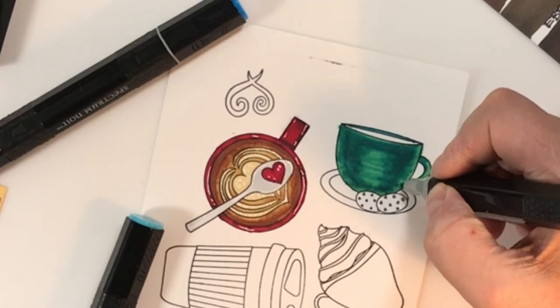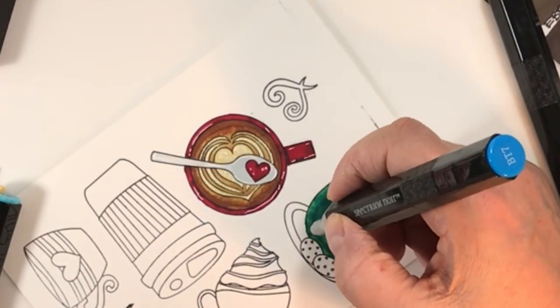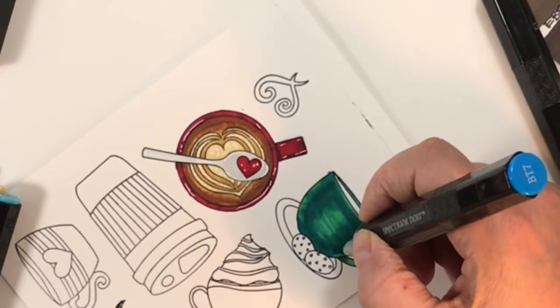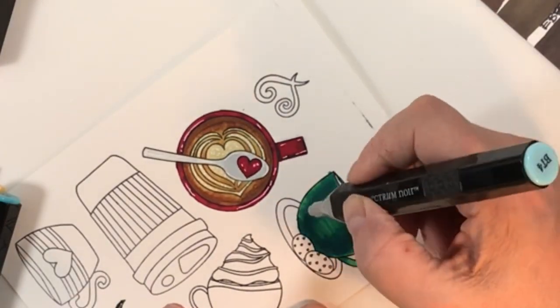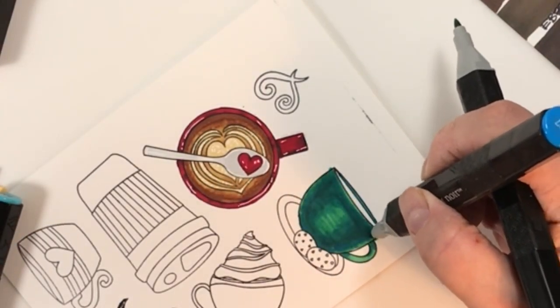I imagine that if I had used Neenah 100 or 110 lb. paper this would have been much better, but it didn't turn out too badly. You can see the wet ink here — I added BT7 and went over that center portion a bit more for blending. Once it dries it looks pretty cool. I find Spectrum Noirs are a little more streaky, but I do like the pointed bullet tips.